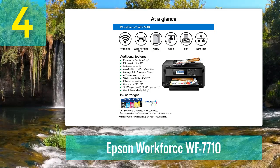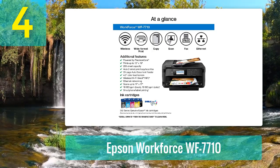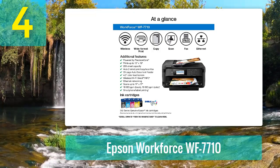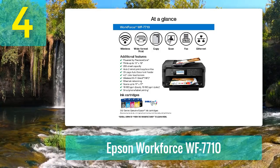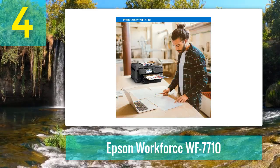This model comes bundled with multiple connectivity options — it supports Wi-Fi, NFC, and Wi-Fi Direct, which means you can directly print from your smartphone, iPad, tablet, and other mobile devices. If you prefer a wired connection, you can use the Ethernet port or USB 2.0 interface. Note that this printer supports automatic two-sided printing and has a 35-sheet automatic document feeder for your convenience.